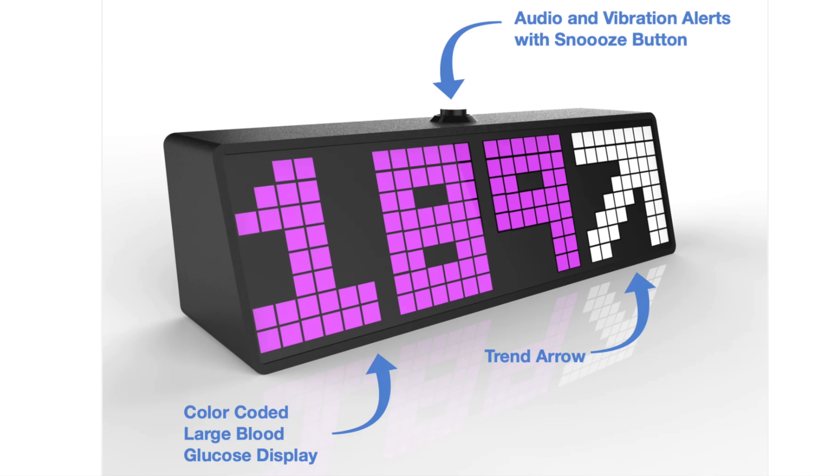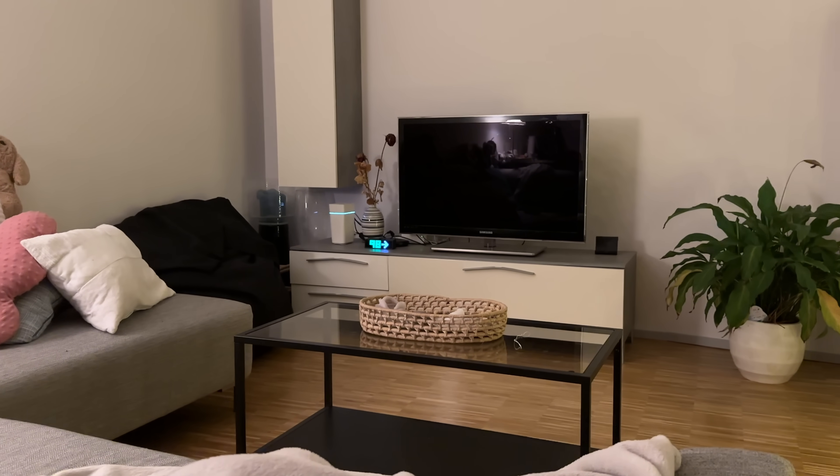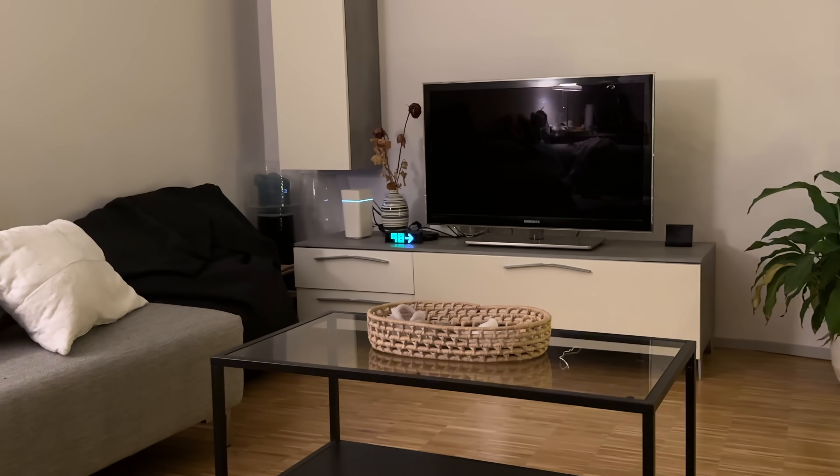My personal favorite display options are these big fat digits with the big fat arrow. It looks really good in my videos. But another reason why I absolutely love this display option is that I can see the most important information about my blood sugar from very far away. So even when both of my hands are busy — when I'm cooking or playing with my daughter — with the display placed on a shelf across the living room, I can still keep my eye on the numbers.